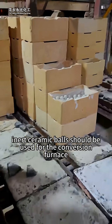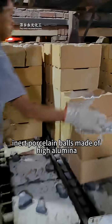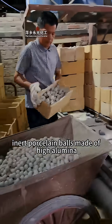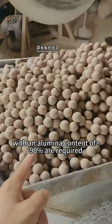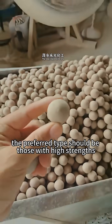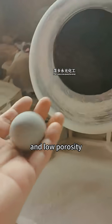What kind of inert porcelain balls should be used for the conversion furnace? For the conversion furnace, inert porcelain balls made of high alumina, with an alumina content of ≥90%, are required. The preferred type should be those with high strength, high heat resistance, and low porosity.